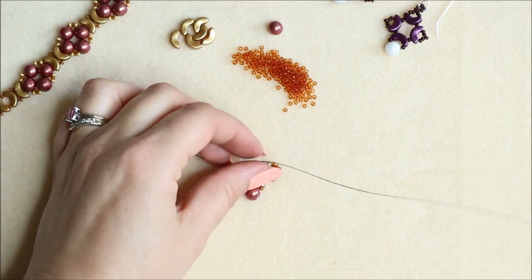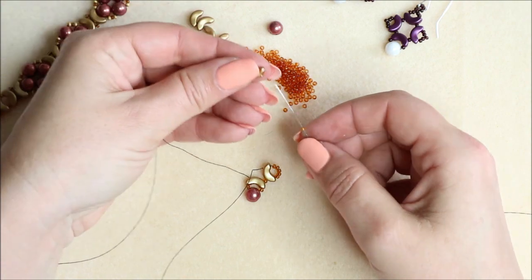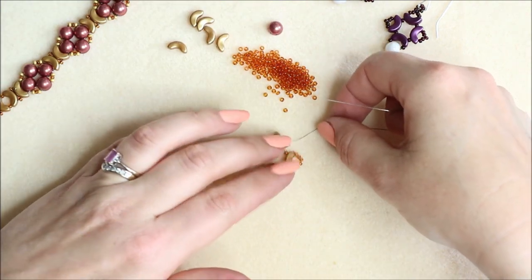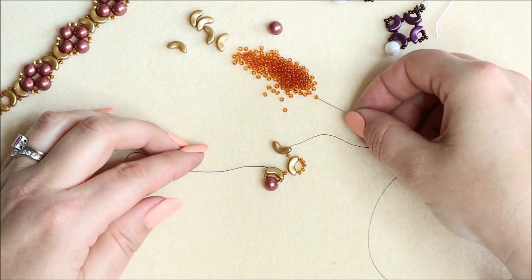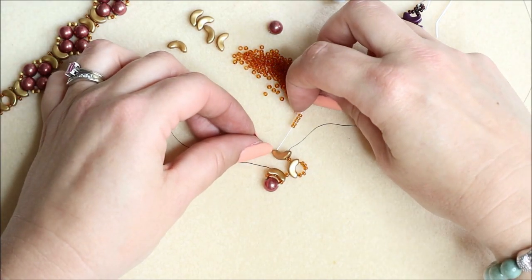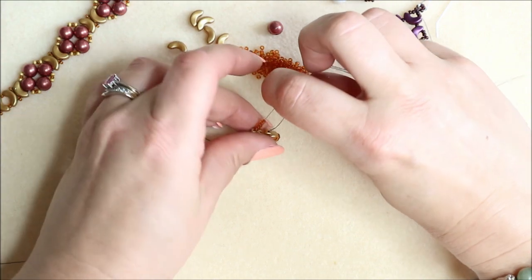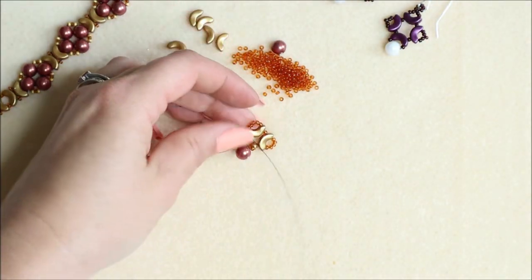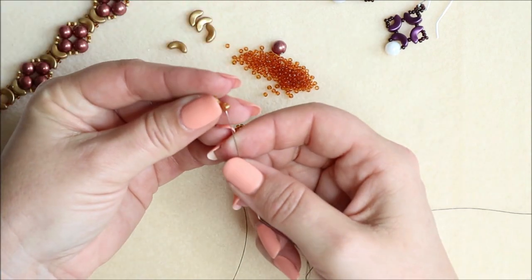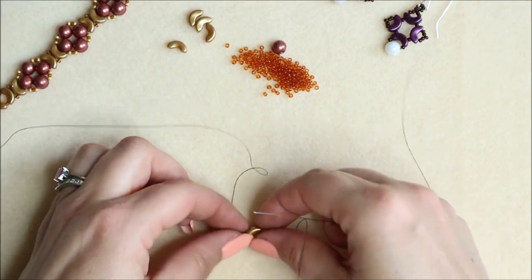Pull that in. Don't worry if it doesn't sit perfectly — it will when we've got it all together. Pick up another seed bead and go through the arch side again. It's not going to sit perfectly at the beginning, but we're getting there. Again, add five beads and then come through the other side of this arch. Almost got all the way around — again, one seed bead through the arch side. For ease, I'm going to turn this around so you can see that shape building up.